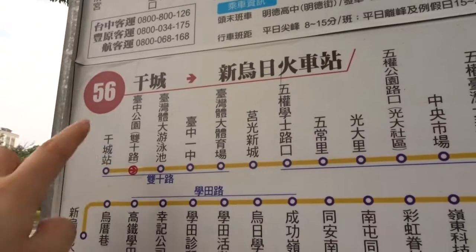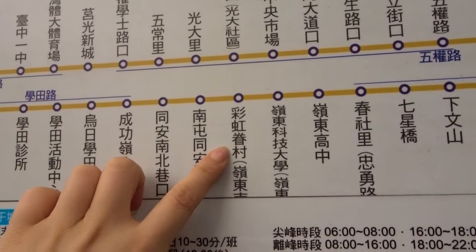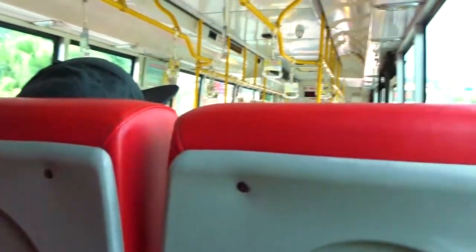All right, the bus is here. We need to get to Rainbow Village — supposed to be about an hour. Found the bus stop — not that hard actually. It's going to be an hour and 30-ish minutes. Life goes on.